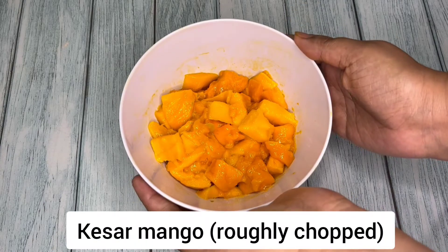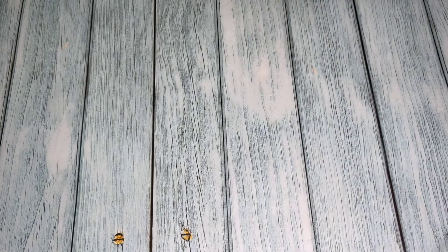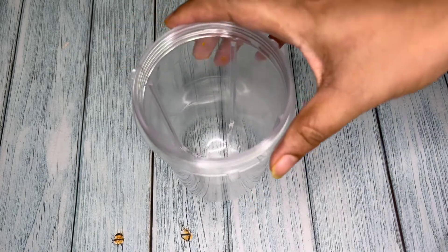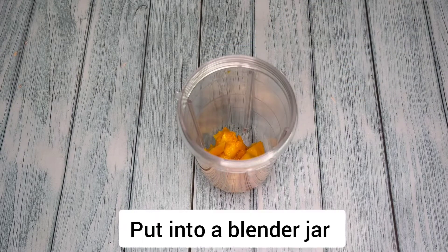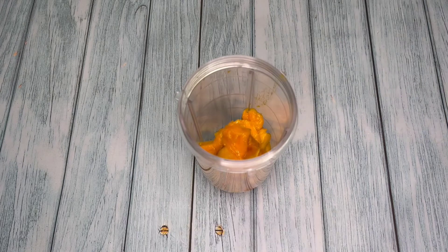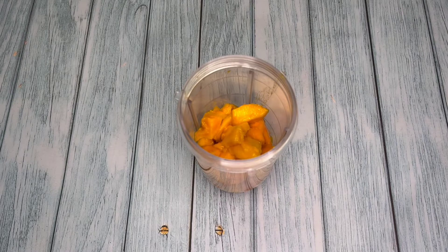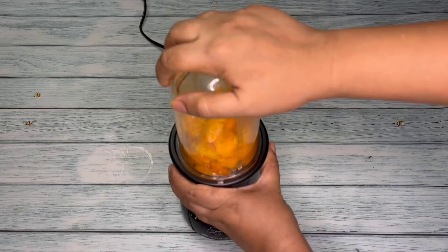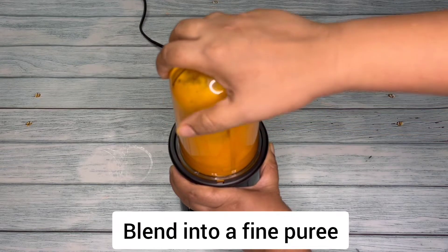Here I have taken two ripe and sweet Kesar mangoes which have been roughly chopped. Next, take a blender jar and transfer the chopped mangoes into it. I have taken Kesar mangoes to make ice cream because of its bright color and very sweet taste. Now we need to blend the mangoes into a very fine puree.